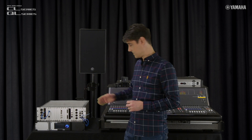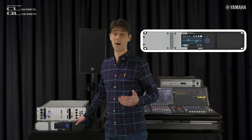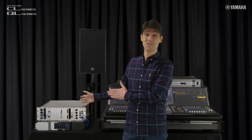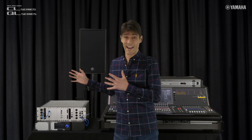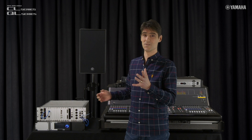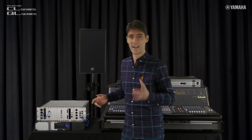On the output side, we have Nexo's NXAMP MKII 4x1 and 4x2 powered controllers. These are used with pretty much the full range of Nexo's line array and point source systems, and they're increasingly seen in sports stadiums and concert halls as well as used for music tours and other live sound events.